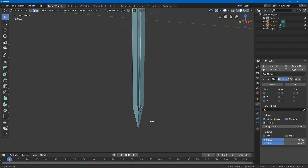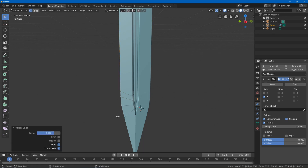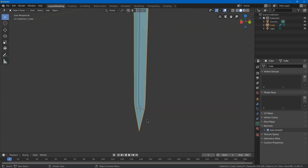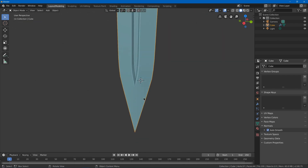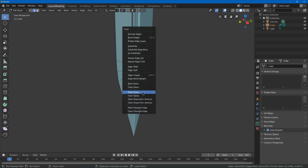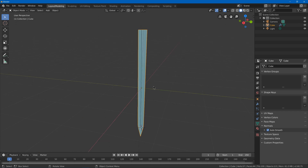Round this off by Alt-selecting that loop and hitting Ctrl B to bevel it out, scrolling up on the scroll wheel to add more loops. Select a few of these and hit GG to slide them out and make this bevel a little longer. Hit shade smooth, turn on auto smooth, then Alt-select the sharp edge loop and hit Ctrl E mark sharp so that edge is added as sharp.